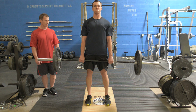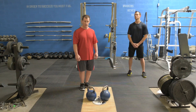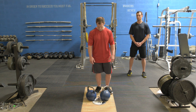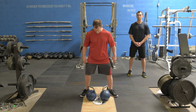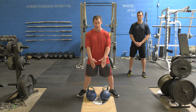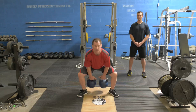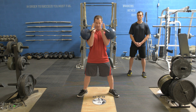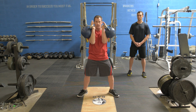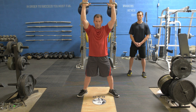Chest is up. So our second compound movement is going to be the double kettlebell clean and press. We're going to get the kettlebell on the inside of our heel with our feet out a little bit in front of you. You're going to grab the kettlebell, swing back, come up and clean. Elbows are tight, resting on your body, and then just press up. Back down in, swing back through, tight in and press through.